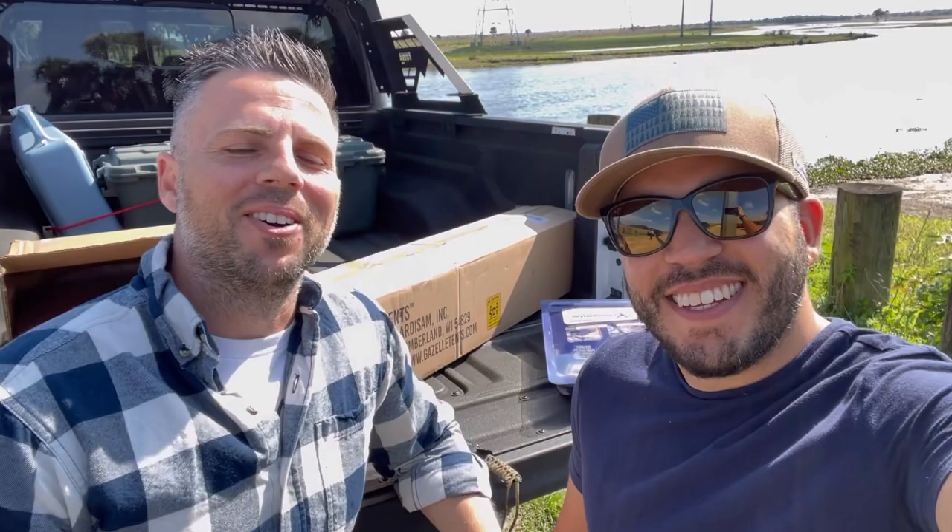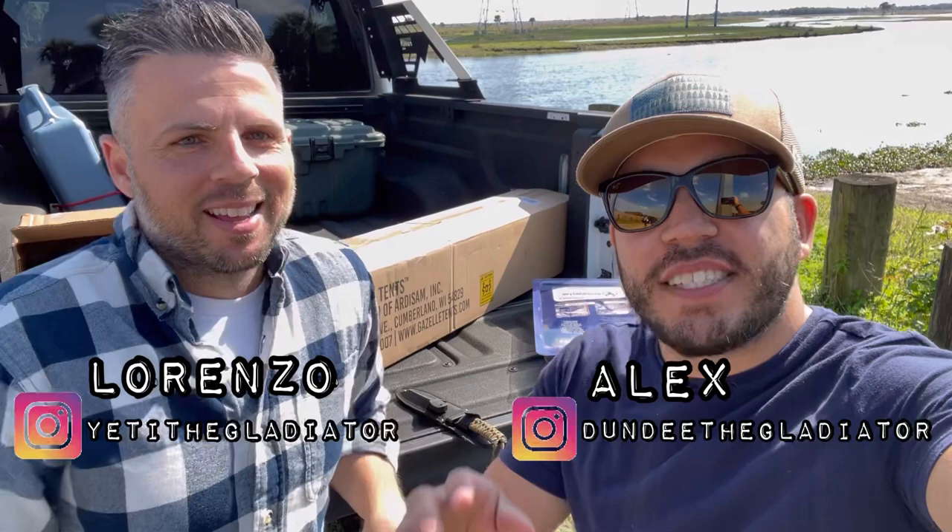Hey, what's going on guys, welcome to the Gladiator Brothers channel. I am Lorenzo and this is Alex, and I hope you guys are having a wonderful day. We're very excited to show you guys a new product that we got.